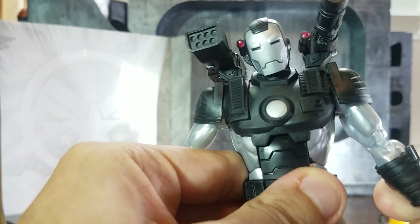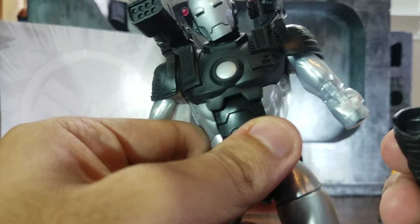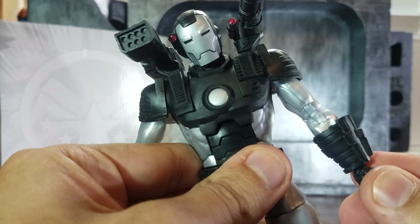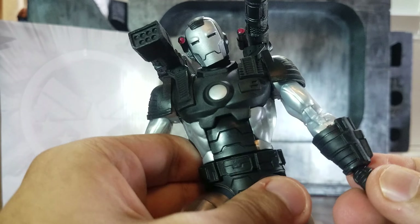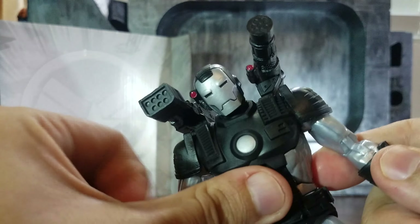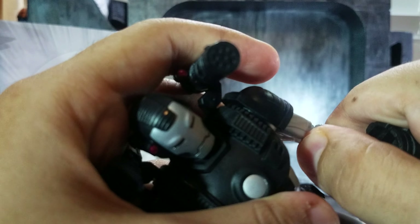There's an ankle pivot, but it broke. I guess this part wasn't articulated — it was just glued on. I'll just glue it back on. I was thinking it would turn, but I guess it doesn't, so at least now we know that part is not articulated that way.